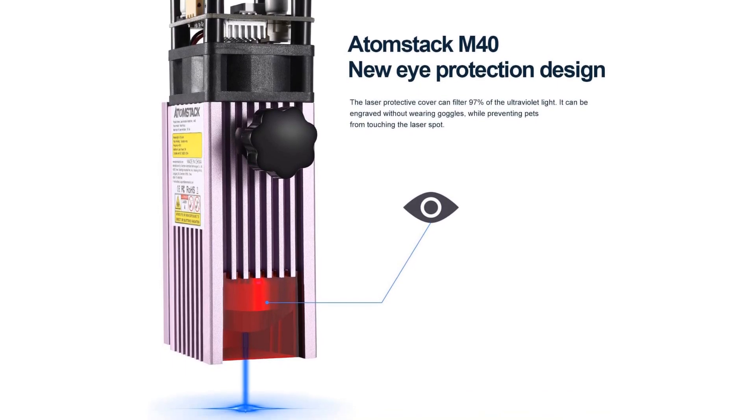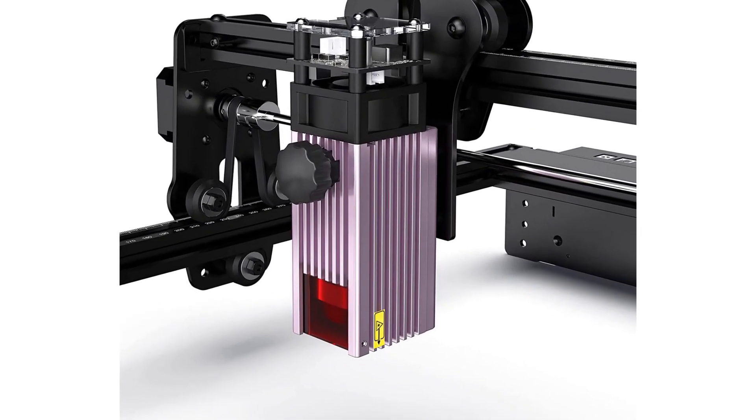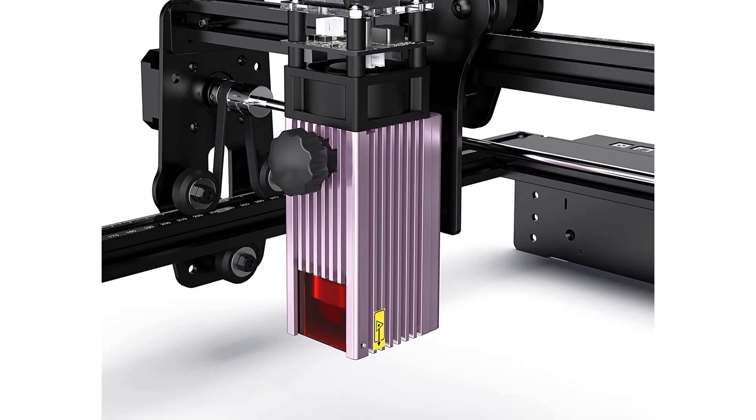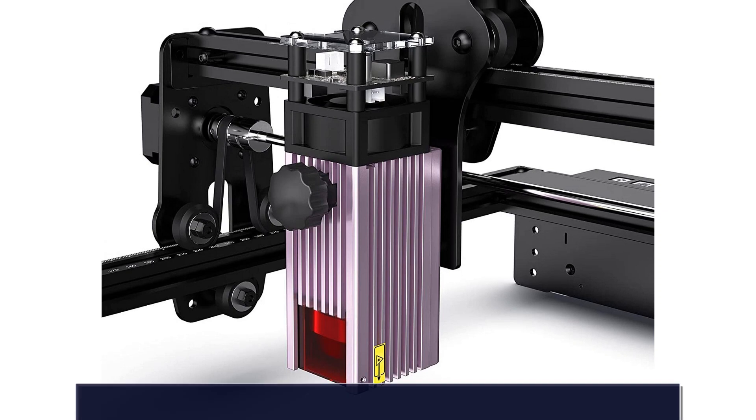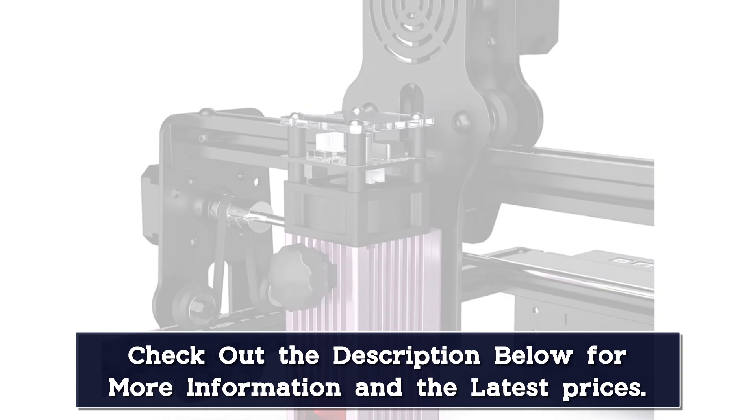New eye protection design — the laser protective cover perfectly protects your eyes, filtering UV light by 97%. You and the people around you can watch laser engraving without wearing goggles, reducing the cost and inconvenience of goggles.